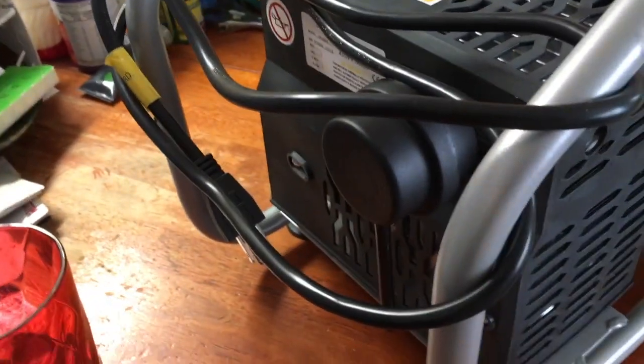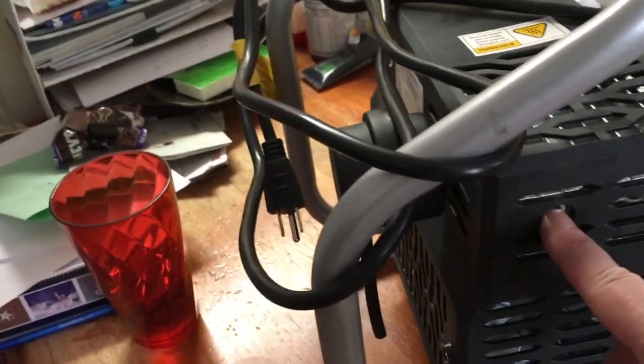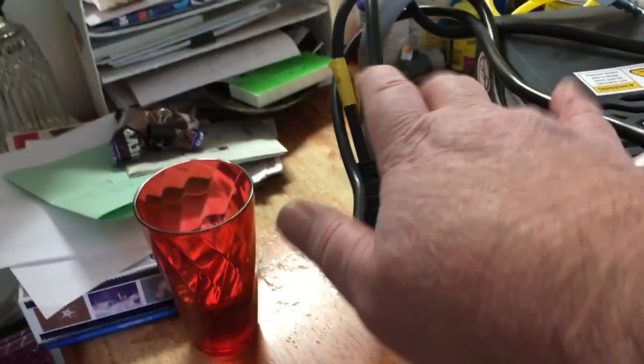It screws in to the back. Leave this plug alone on the side — if it's plugged here, leave the plug. Put the filter on the back.